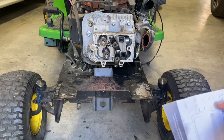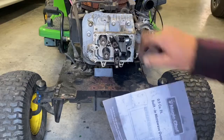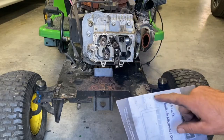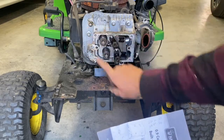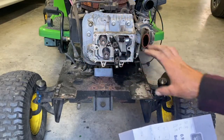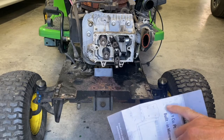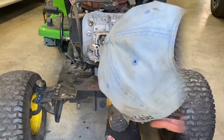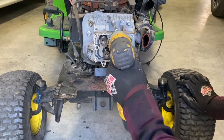The torque sequence here is: we start at the bottom bolt — one, two, on the left side three, top four, five in the corner on the left side, six, seven on the right-hand side below, and eight. I'm going to do this in three steps, but the final torque will be 220 inch-pounds or 18 foot-pounds. So I'm just going to go in sequence.